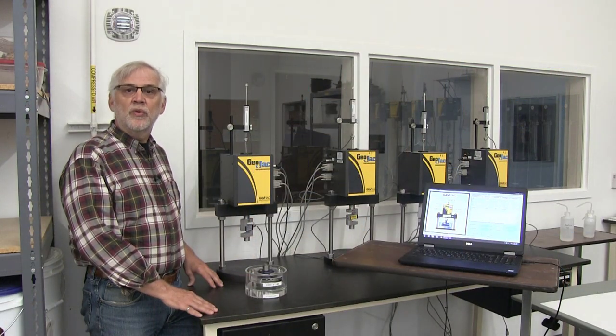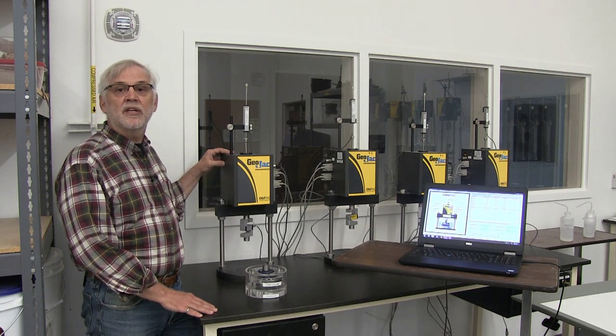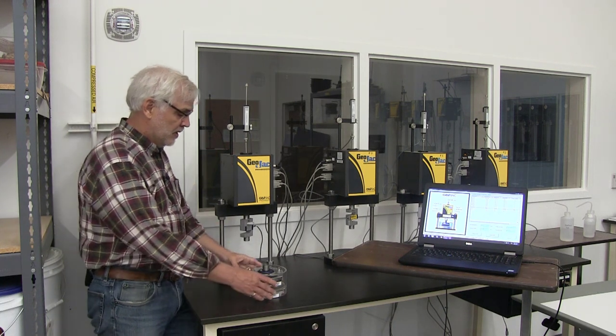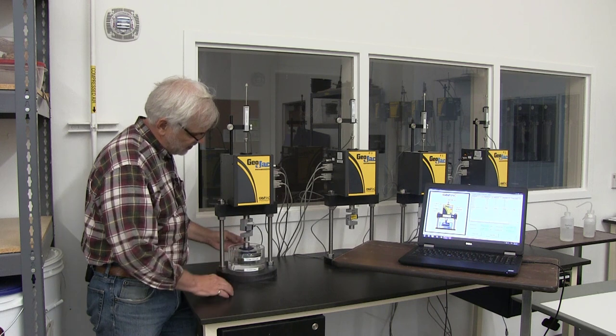I'd like to now do a quick overview of the load frame we're going to use to load our specimen. This is a GeoJack system, made by Geotac/Troutwine out of Houston, Texas. This is an automated system that will automatically load our specimen and take all the data. There are other systems out there that use dead weights and are manually loaded, or where you have to read data manually off a dial gauge. In this case, we're using an automated system that takes all the data for us and makes life a lot easier.